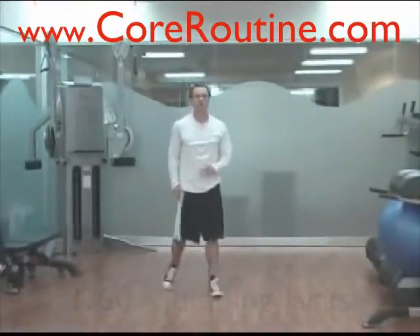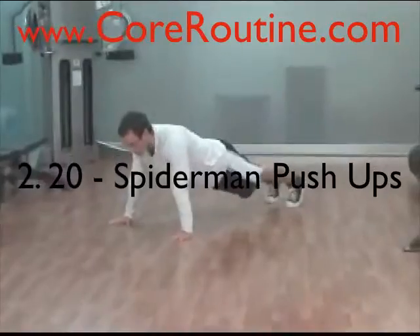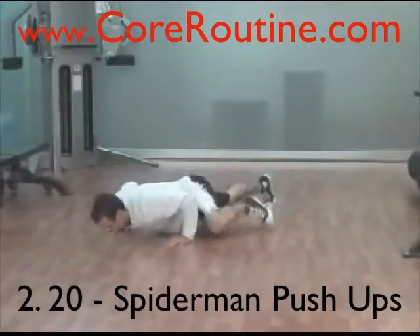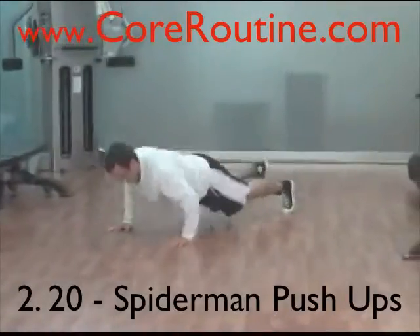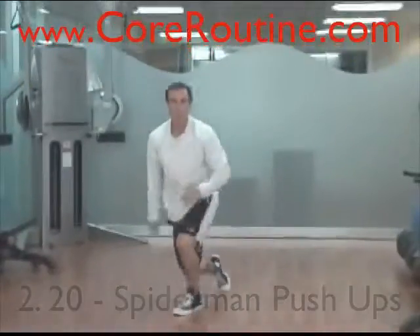After 60 jumping jacks, immediately go down into Spider-Man pushups. A Spider-Man pushup is a regular pushup position, but as you go down, your knee comes up to your elbow, alternating sides.